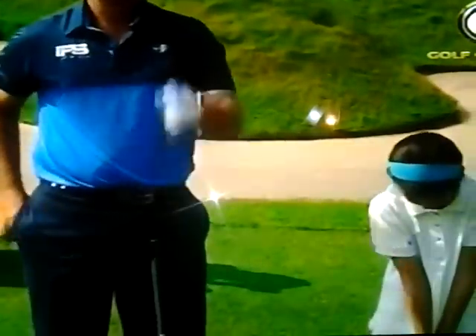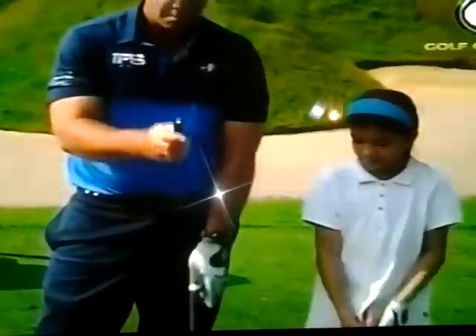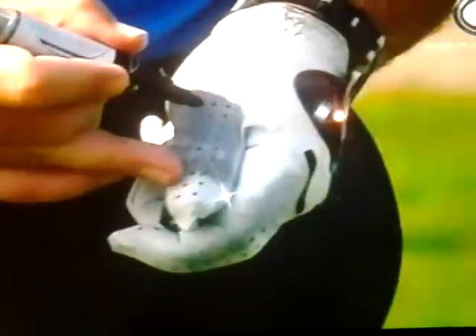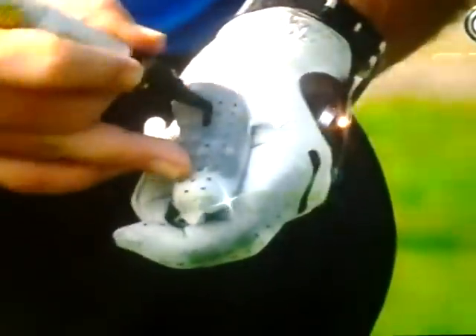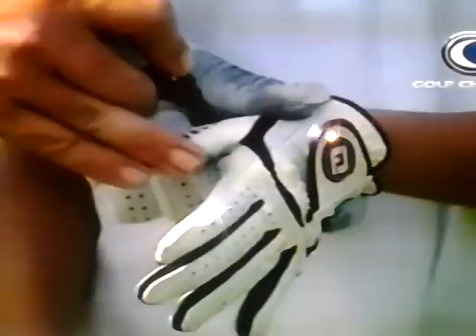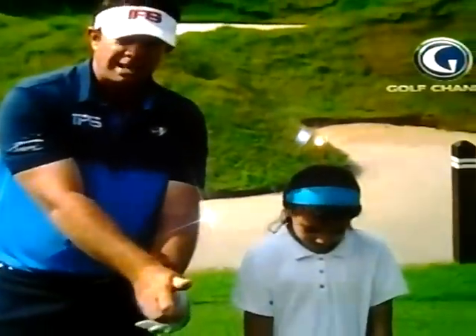Here's a great trick so that you know if you or your kids have got that grip correct. Get yourself a marker pen and draw a little black dot right in the middle of your thumb. Every time you look down, if you can see that dot, you're not gripping it correctly. Let me pop one on Annika's glove — there it is. So when you look down, if you can see that dot, you just need to move your hand over.